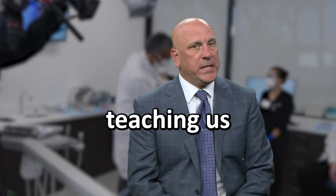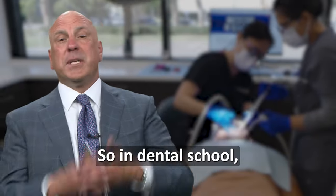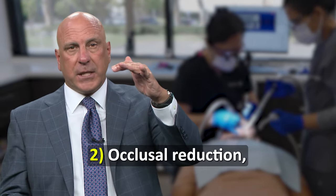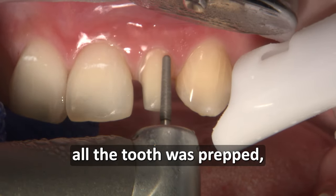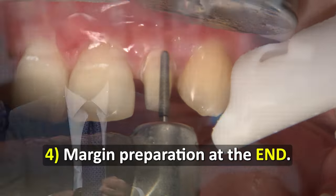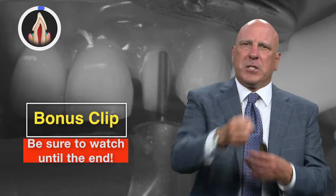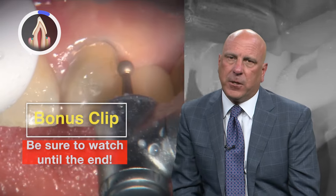I believe that dental schools are teaching us the wrong way to prep teeth for crowns. In dental school I was taught to break the contacts, then do occlusal reduction, axial reduction, and once all the tooth was prepped, go do the margin at the end. I found that to be very difficult, and prepping the gingival margin last is the most difficult way to prep a good margin on the tooth.